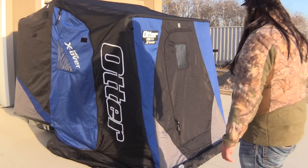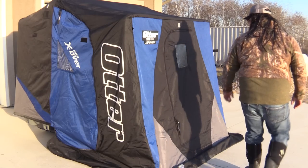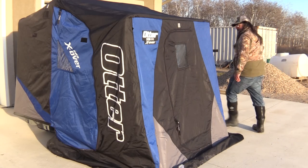Hey Clayton, you in there? What's this fancy little gadget you have here in your driveway? What is this little thing? This is pretty neat.